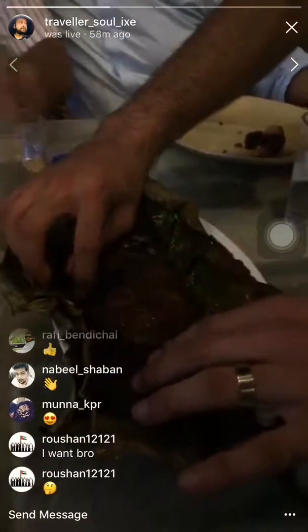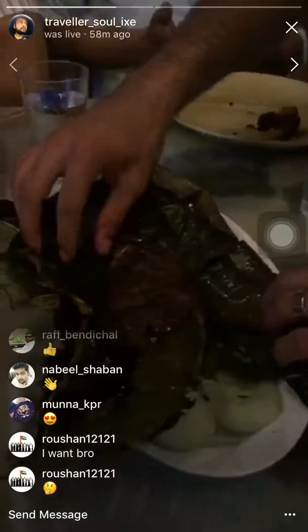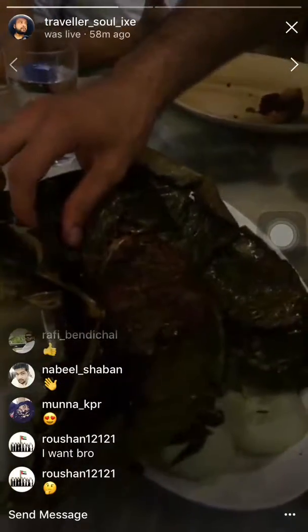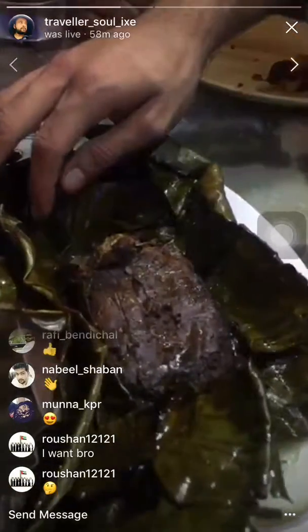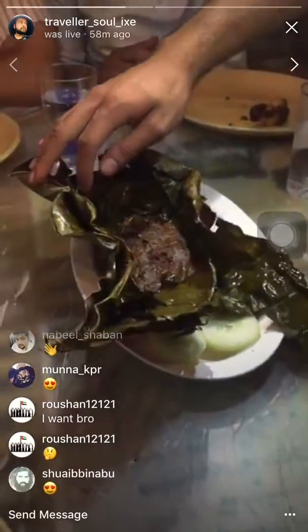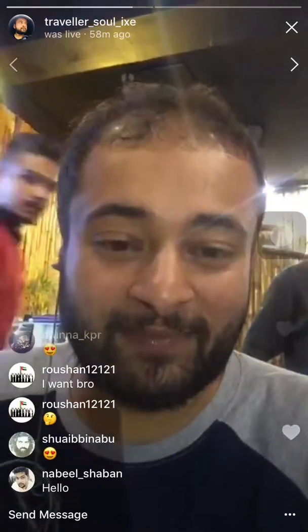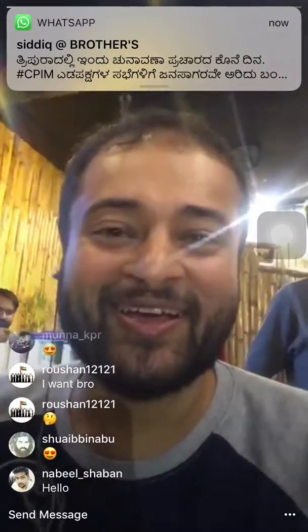Can somebody open their flashlight please? There you go — we have enough light now. So this is the banana leaf fish masala. We also ordered the kalumakai, or mussels biryani, which is served inside the bamboo itself.